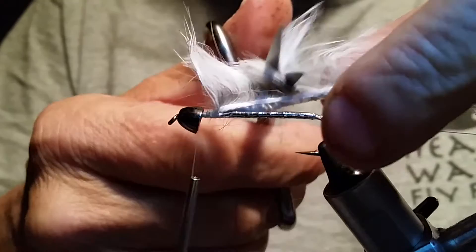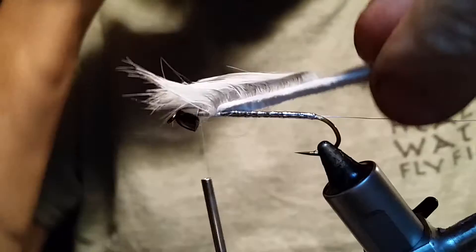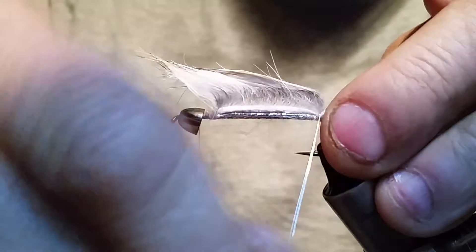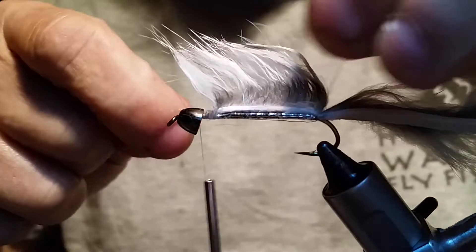Here's a quick trick — take your scissors and just go across that, and you see that nice bare spot it gives you. Now take your wire and we're just going to go around this a couple times, keeping that rabbit strip right on top, kind of snugging it up right there. Go around at least twice on the back — that's going to hold that in real good.